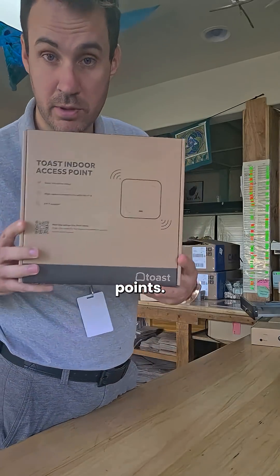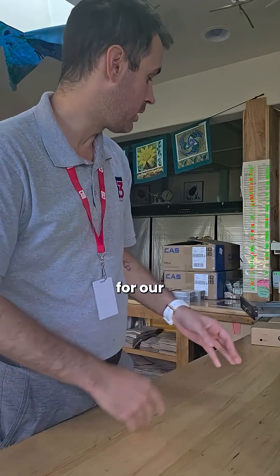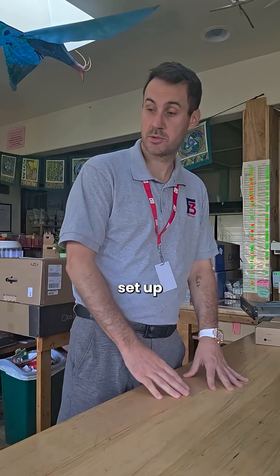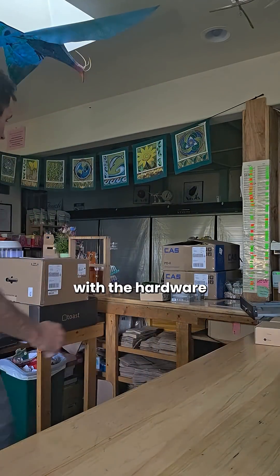Next thing you're going to have is your Pronto access points. We're going to be broadcasting our network for our handhelds that we have in these boxes right here. We'll get those set up shortly, but first we're going to start with the hardware.